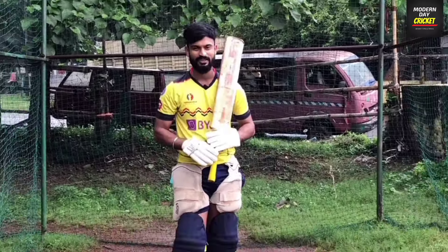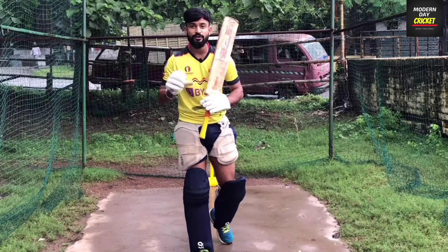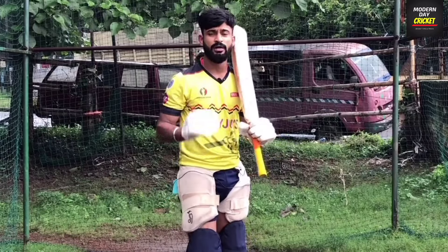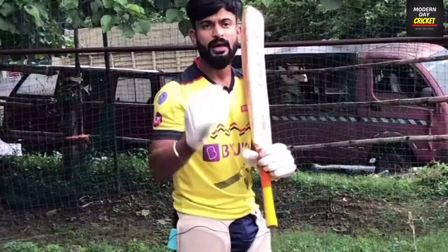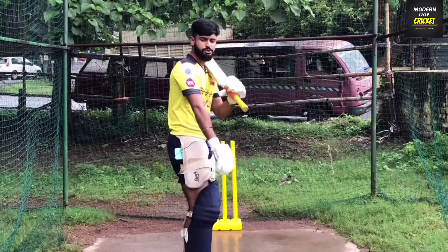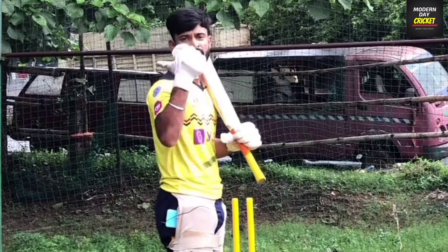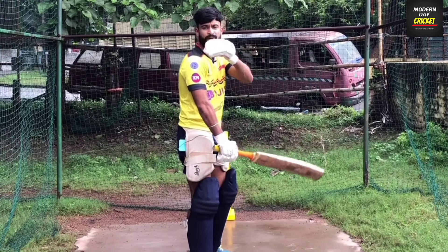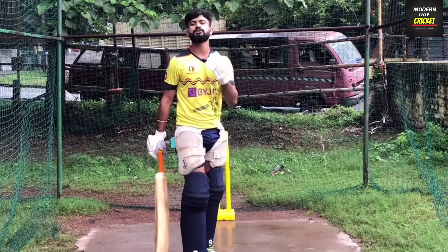Let's start the video. Our first point is that we have to leave the ball. Which ball do we leave? First of all, we will understand what is the bouncer. The bouncer is a short-length ball, and it comes at shoulder level or head level when you are batting. We call that the bouncer.